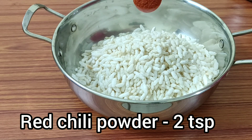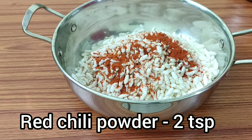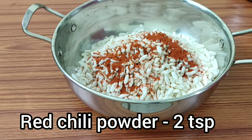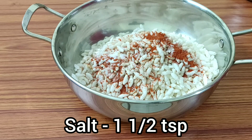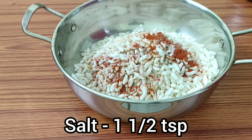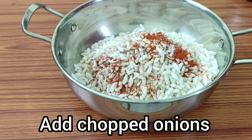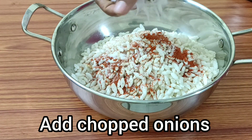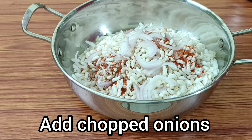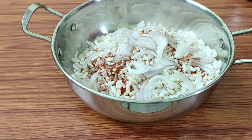We will add 2 tablespoons of salt, then 1 tablespoon of salt.